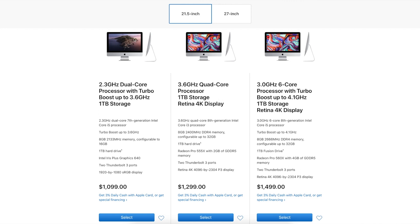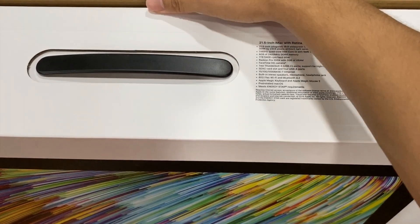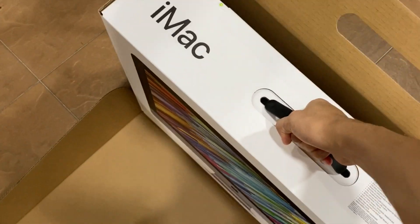It is the middle spec one — there's the lower one, the middle, and the highest spec. I only need so much power, so the middle spec will do enough. Oh man, this thing is heavy!